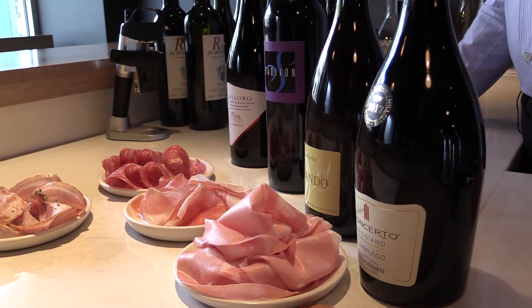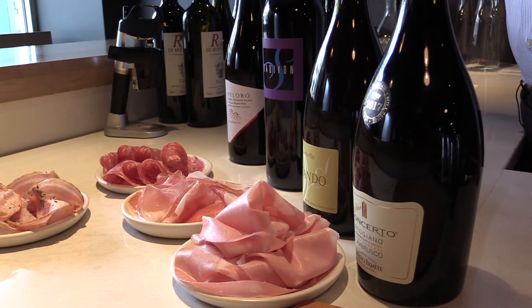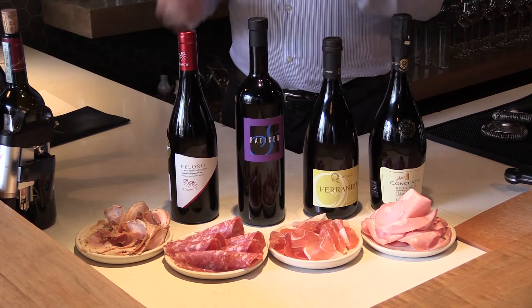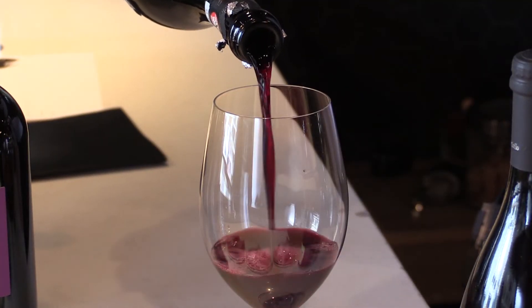A good bet is always Lambrusco, which is also from Emilia-Romagna. There are different varietals of Lambrusco, but it's a sparkling red — just frizzante, not spumante — so just a little bit of effervescence and nice liveliness in the mouth.